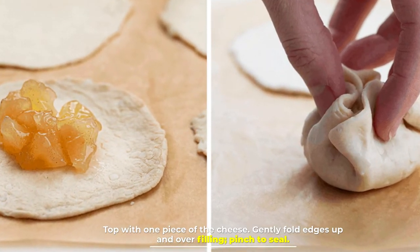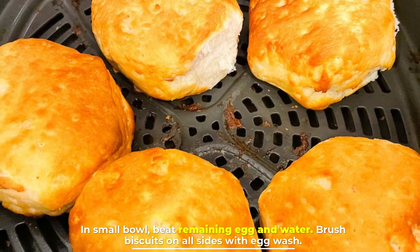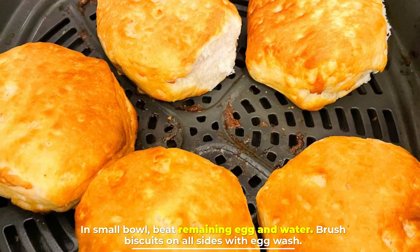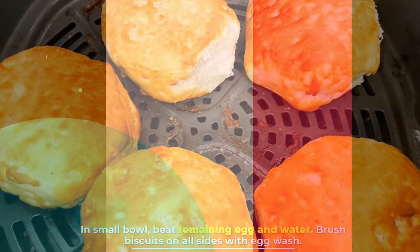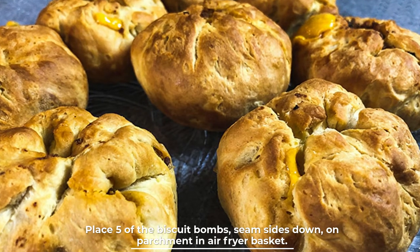Top with one piece of cheese. Gently fold the edges up and over the filling, then pinch to seal. In a small bowl, beat the remaining egg and water, then brush the biscuit bombs on all sides with the egg wash.